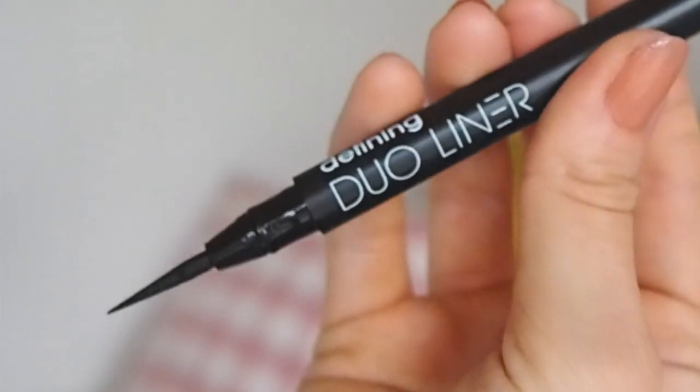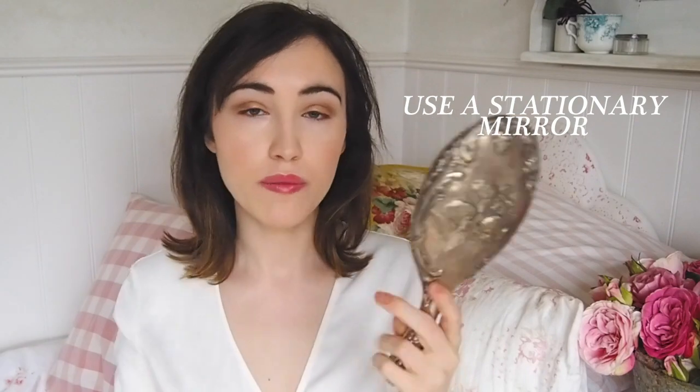My third tip is to have a mirror that is stationary. I was going to use a handheld mirror but because you can't hold your hand as still as you think you can, it's better to have a mirror either on the wall or a freestanding mirror so that it's stationary whilst you're doing your eyeliner. I'm going to bring you in a bit closer and try and do this — the mirror's over there and I'm over here and we'll see how it goes.